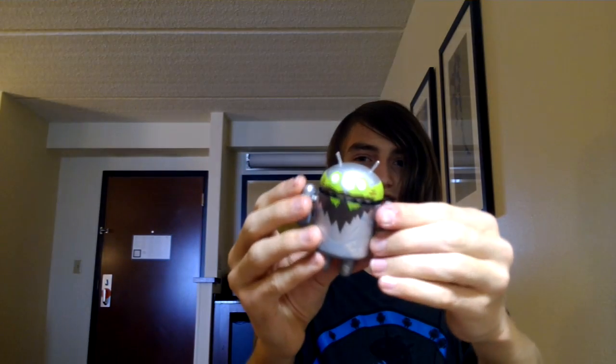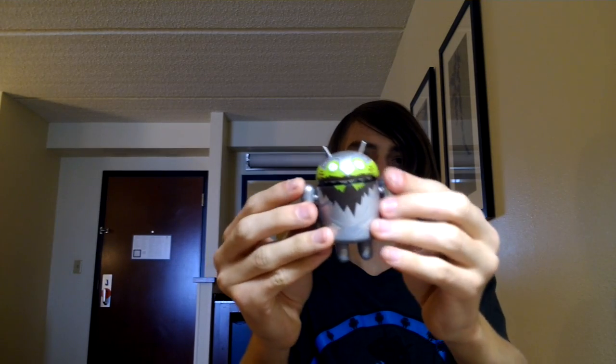Pulling it out. Let's see which one of the ones I want. I don't know what it was — it is a night one. This little guy looks pretty crazy. That is an Android figurine, and that's one of the things I got today.